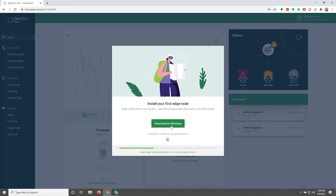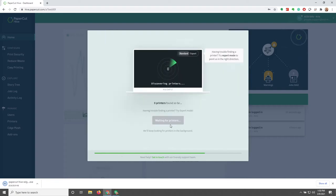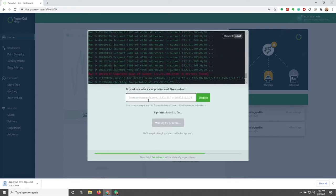The first thing we'll be doing is downloading an edge node. While that executable runs, we'll be transferred over to the discovering printers prompt. Automatically on standard mode, it's just going to look for printers in your subnet, but we can go into expert mode. I know the subnet where our printers are, so I'm going to enter that subnet with a forward slash 24 to see everything within that 255.255.255.0 mask.